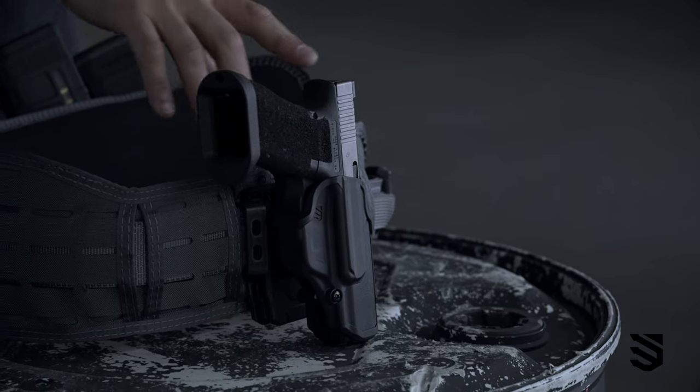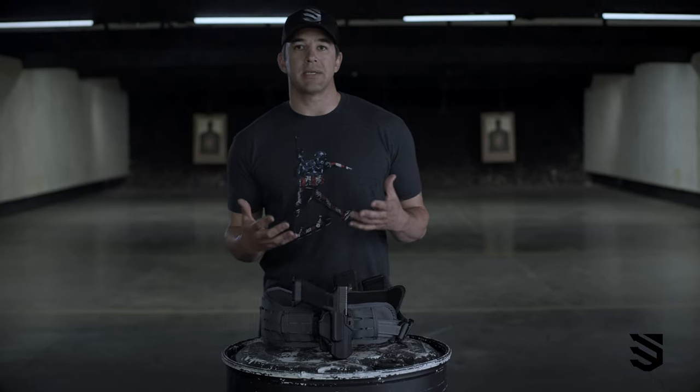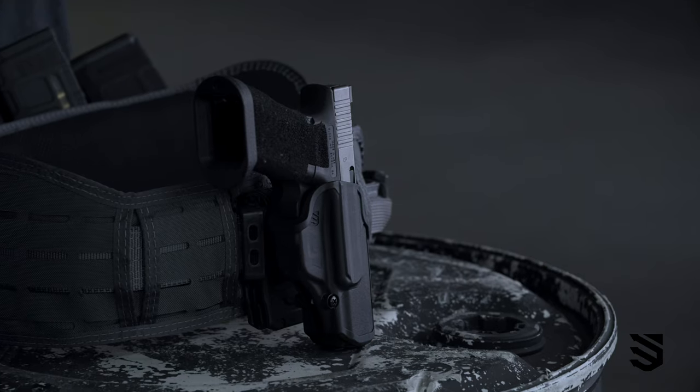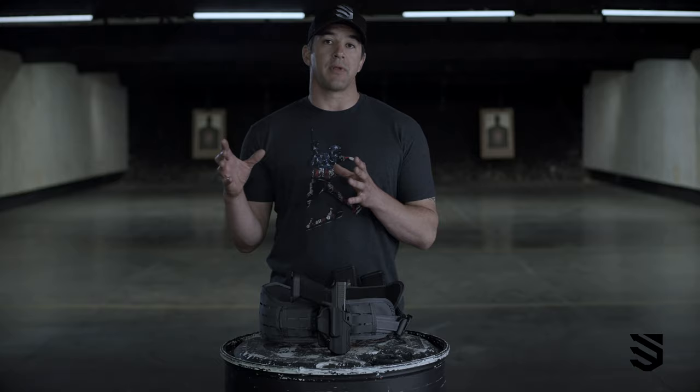It has a lower cut so it can accommodate for an RMR, which stands for Ruggedized Miniature Red Dot, or for those of you who like to have a flashlight underneath your pistol, there's a version that allows for that.